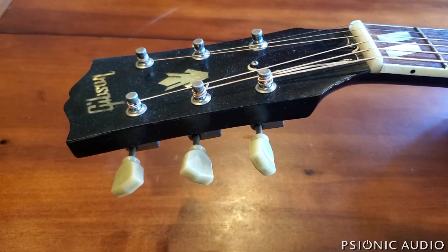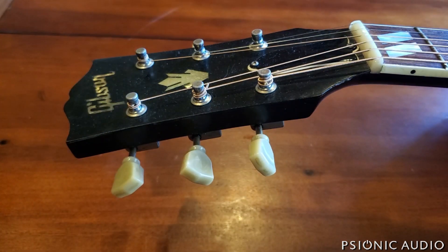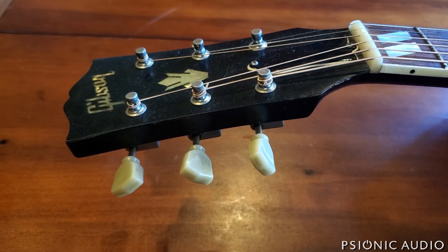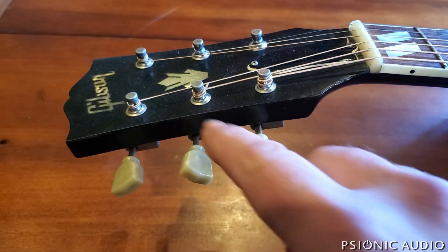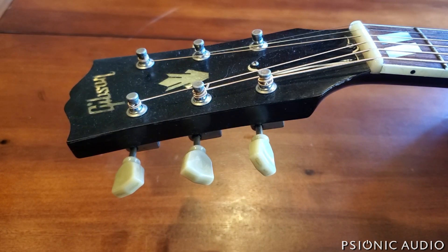They have the proper post height, they don't slip, they turn evenly, and they only have about a 14 to 1 or 15 to 1 ratio — but that's always been fine. I have a well-cut bone nut and the proper amount of wraps, as few as you can get away with. These have been great for 20 years on this guitar, so I was not inclined to automatically dislike the tuners on the SESG.